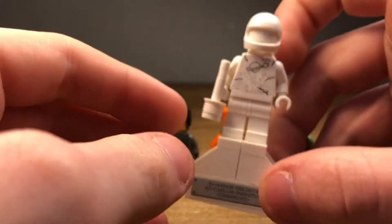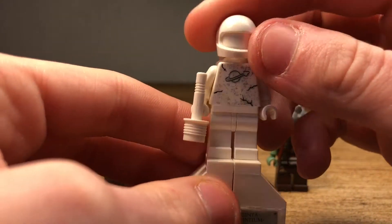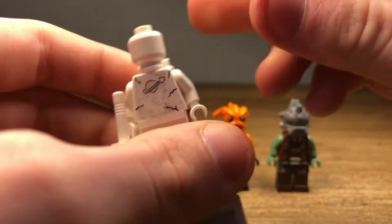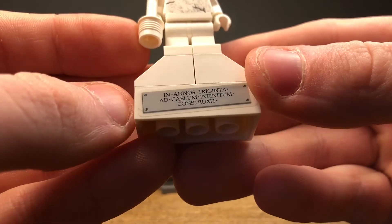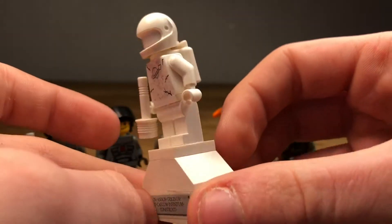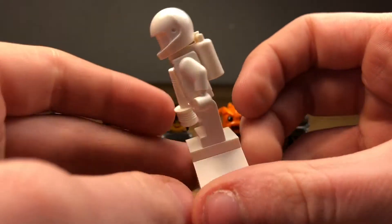Last but not least for minifigures, we have the statue. This is always pretty cool — we have the classic LEGO Spaceman in a statue form with some cracks on it. You can see on the torso there's no head printing at all. We have the little jetpack, and he's got some print in the back with more cracks and statue detailing. I've always tried to figure out whether there's a reference with the inscription, but I don't know if it's a name or different planets or something with the Space Police lore. It's a cool statue nonetheless.